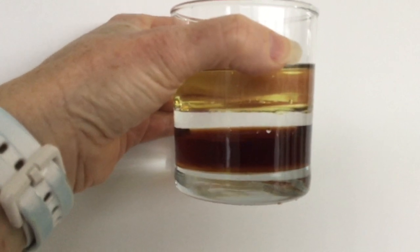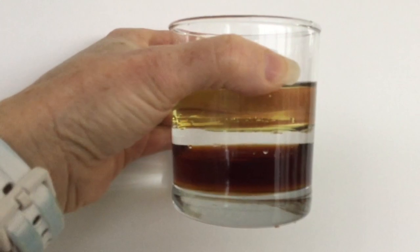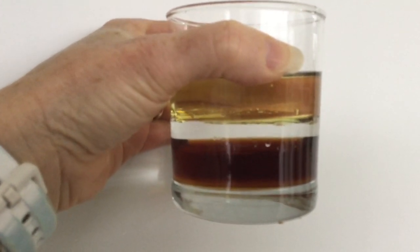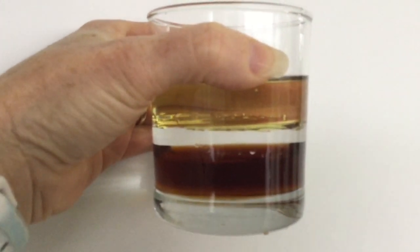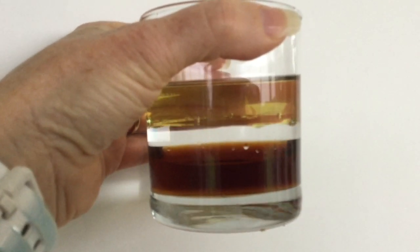Let's have a look at that a little bit closer using a white background. You'll see we've got three distinct layers — the syrup's on the bottom, the water's in the middle, and the oil is on the top. Why don't you try with some other liquids and see what happens?